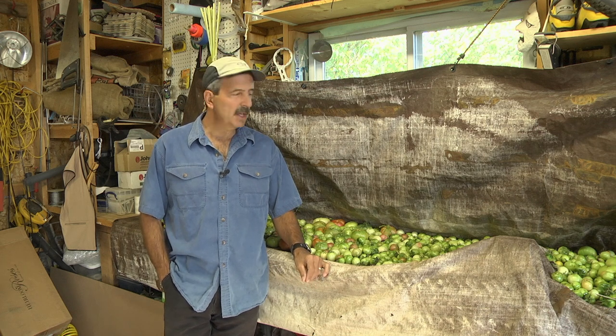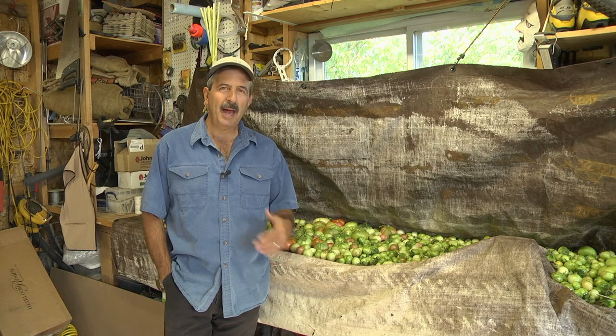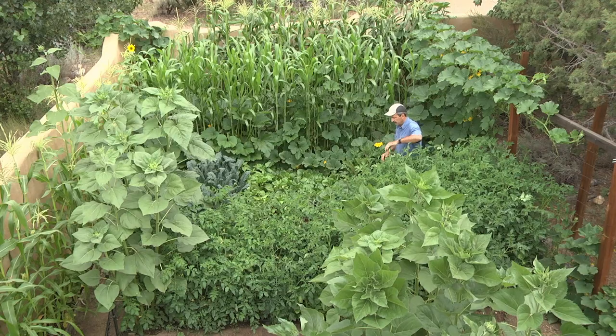Hey, Tom Bartels from growfoodwell.com. It's the end of the season here in Colorado and for the past several weeks I've been walking around the gardens every few days pulling in all these gifts that are coming in on the harvest.